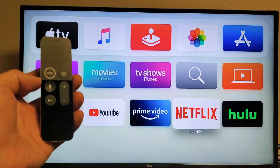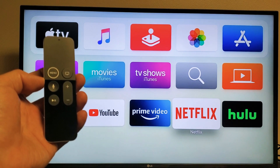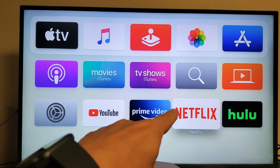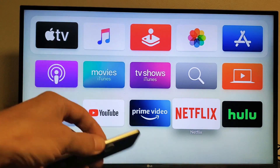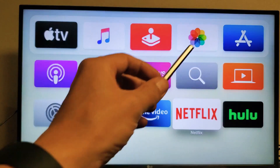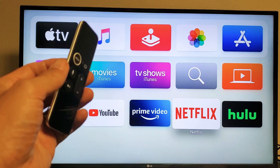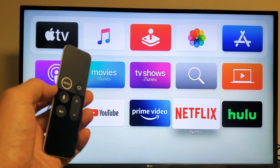Hey, what is going on guys? So you have an Apple TV 4K and you have an issue where you try to play a show on Netflix and you get audio and subtitles, however you get no video. The screen is totally black or blank. I'm going to give you guys several solutions to get you up and running right now.